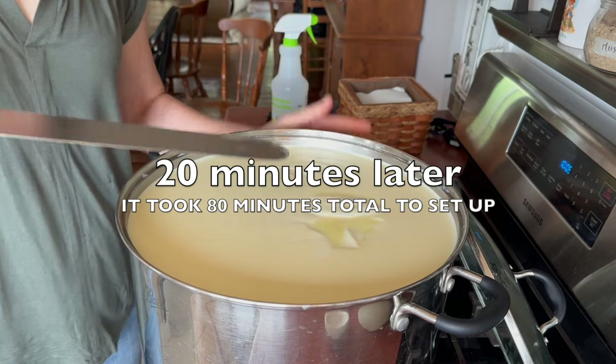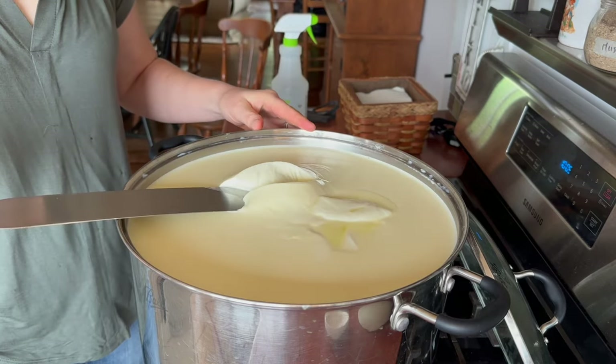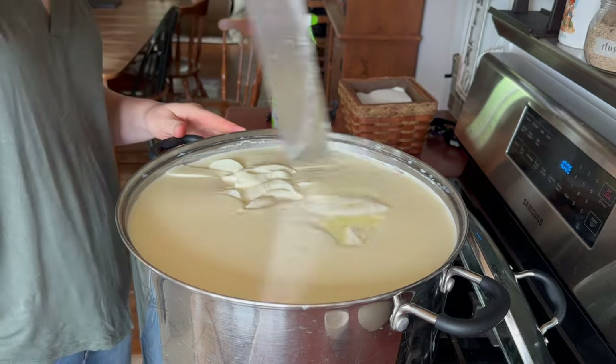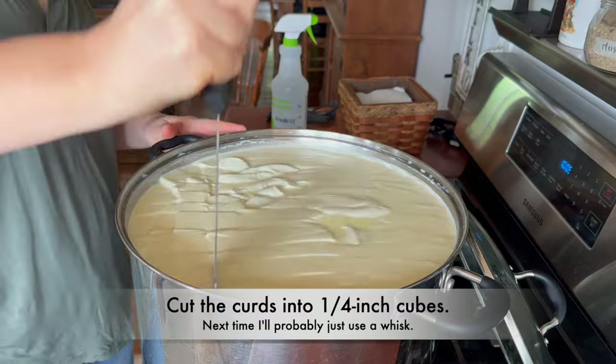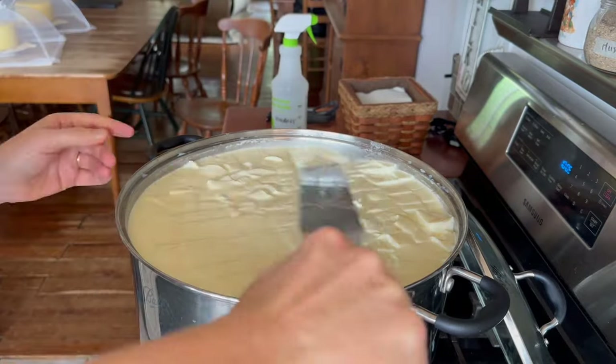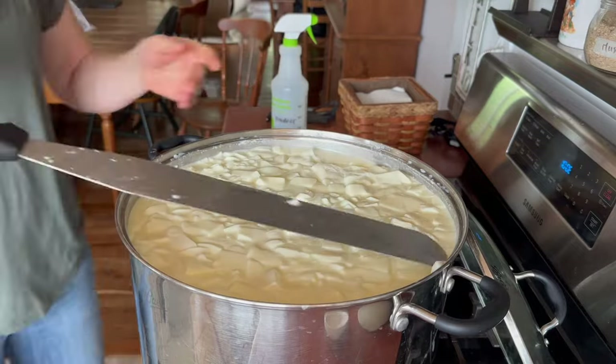It's much firmer. You can see the way it's pulling on top. Cut it and see — yeah, that's a good break. So I'm going to cut this into quarter-inch cubes, pretty small. I could probably do this with a whisk, but I'm just doing it this way right now. I'll cut them smaller as I'm stirring them.